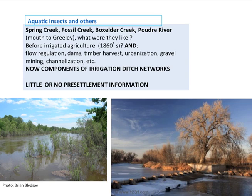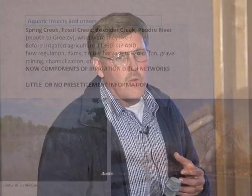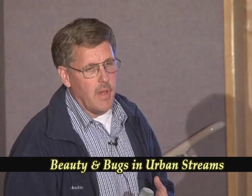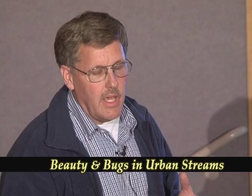The big problem is that we really don't know what these streams were like in terms of their physical appearance, their biota, what were the insects and their relatives in these streams. Usually in a lot of areas of the United States there's at least what we call a reference stream, but many of you realize that there are no reference streams from Wyoming to the New Mexico border — all along the Front Range, all these streams have been completely changed.